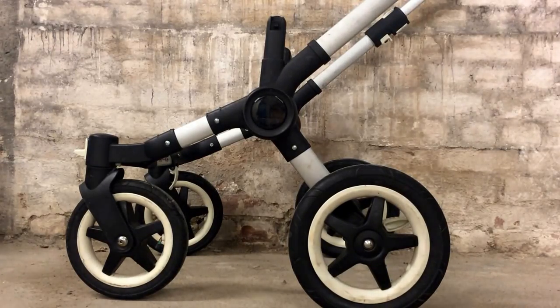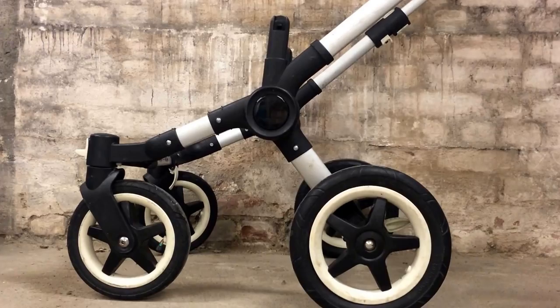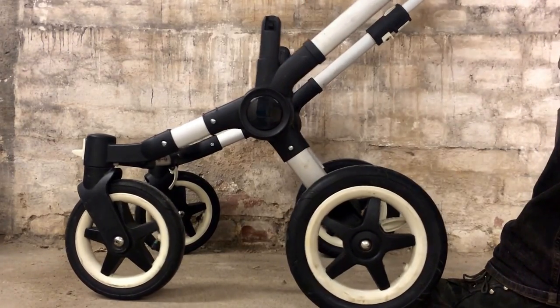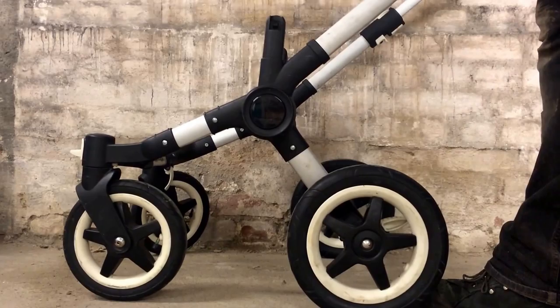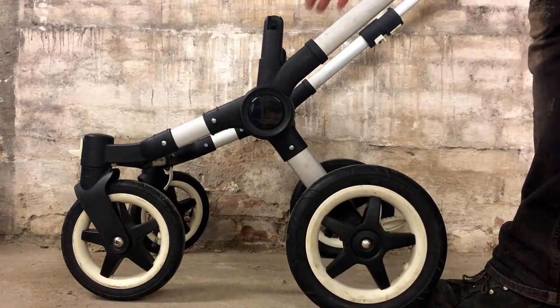This is a Bugaboo Donkey, and the problem with this stroller is that it is unstable where the handle goes down and connects to the rest of the chassis. You can wiggle it a lot, and when you do, you can see space here in between the three separate disc elements that all link together.